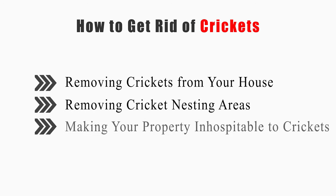This video will tell you how to remove crickets from your house, remove cricket nesting areas, and make your property inhospitable to crickets.